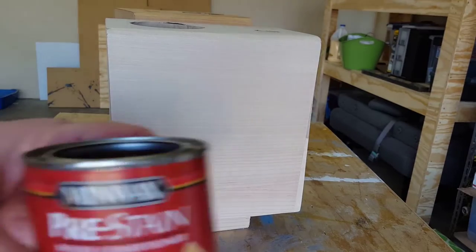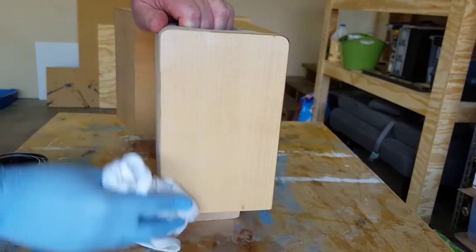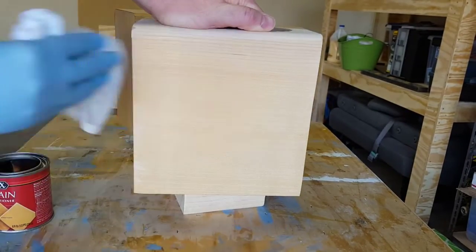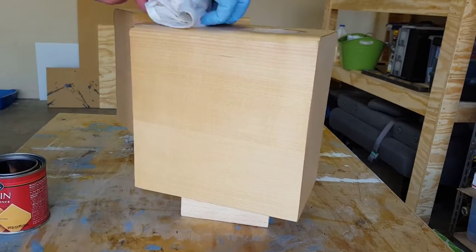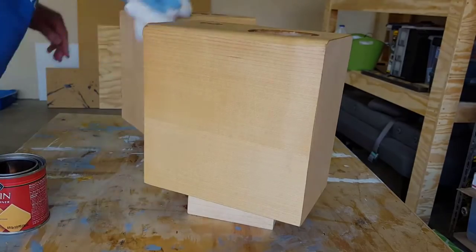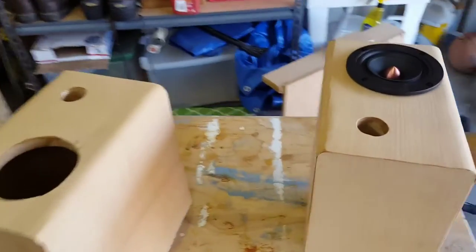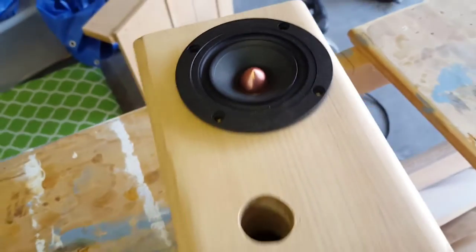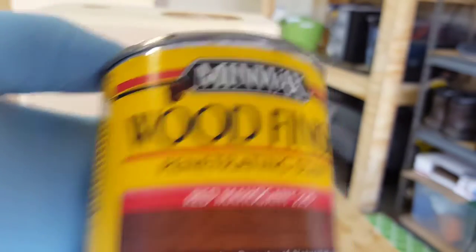Before applying stain, I wiped on some pre-stain conditioner. I'm really excited about how nice these things look — that pre-stain conditioner put a nice sheen on them.